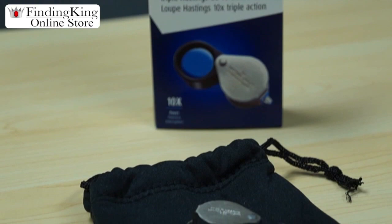This actually comes in three different magnifications. You can get it in a 10 power, 14 power, and a 20 power loupe. Let's show you the tricks of the trade to using this loupe.